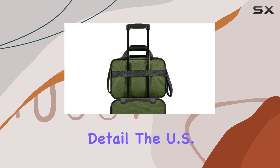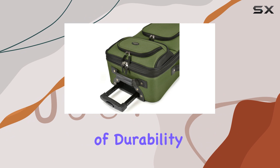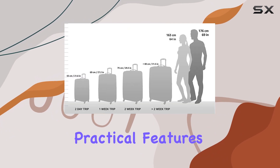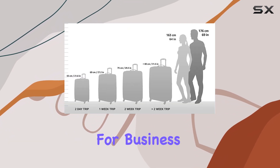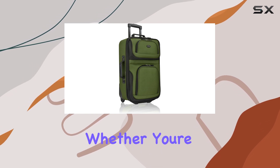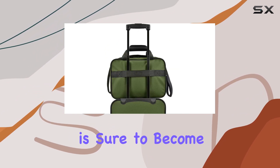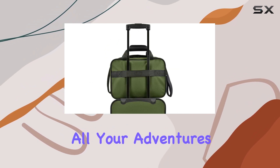Crafted with attention to detail, the U.S. Traveler Rio is a true travel essential. Its combination of durability, elegance, and practical features makes it an excellent choice for business trips, vacations, and everything in between. Whether you're a frequent flyer or an occasional traveler, this luggage set is sure to become your trusted companion on all your adventures.